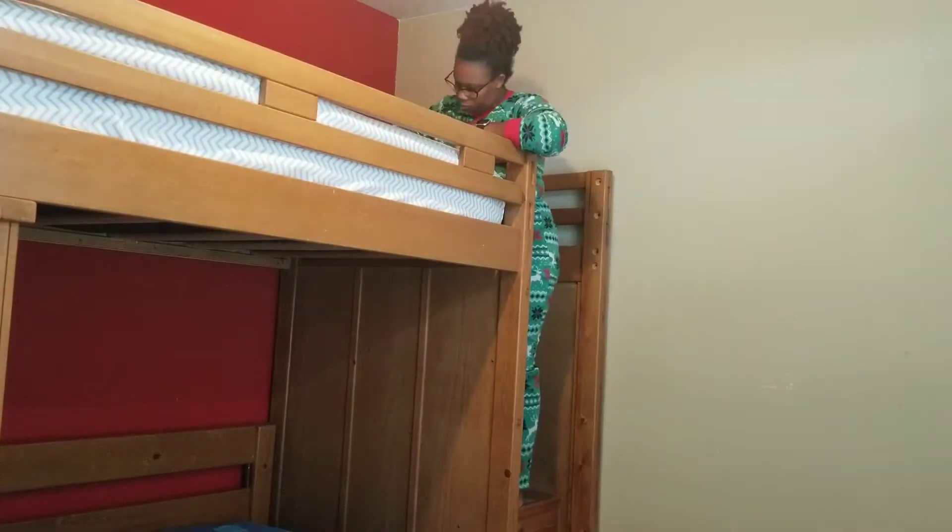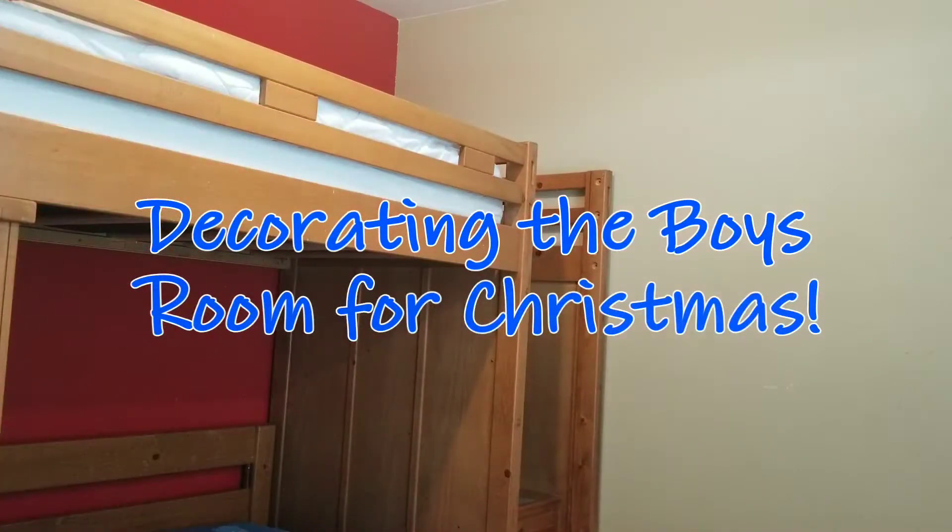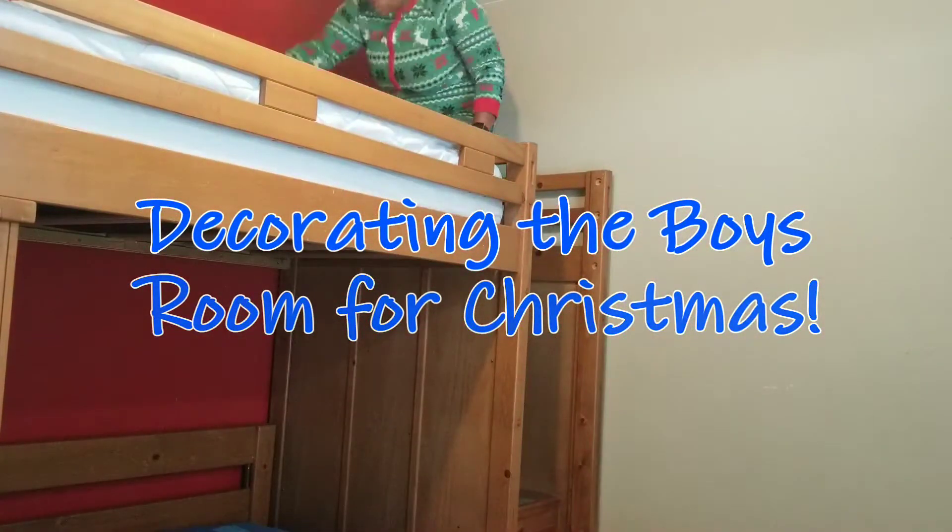What's up YouTube friends? It's your girl Malika from BeingMyMalika.com and I am back with another video. Today I am sharing with you guys how I decorate my boys room for the holidays.